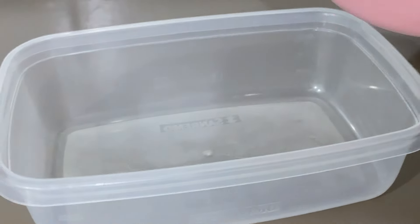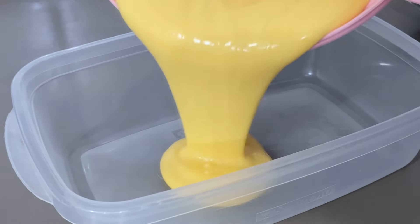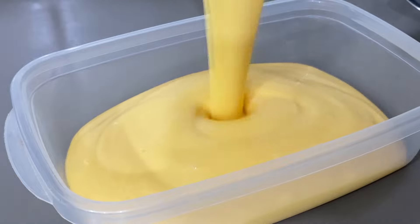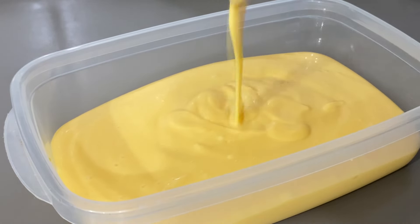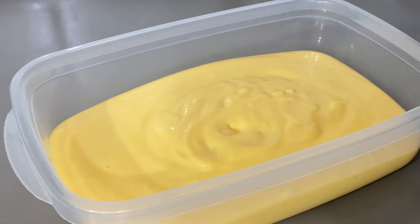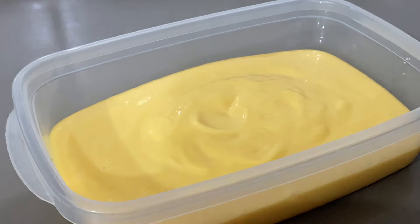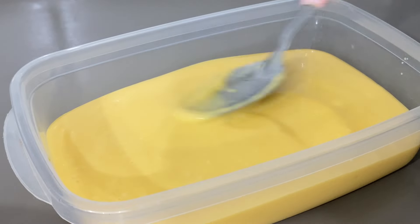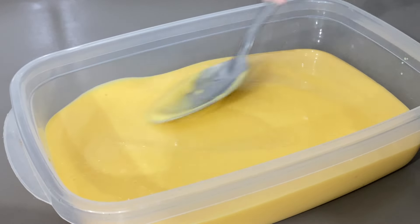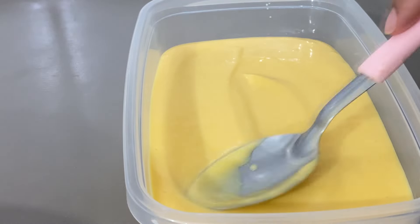Olha só, pessoal — deixa eu puxar um pouquinho pra cá pra vocês conseguirem visualizar melhor. Olha isso, a cremosidade! Fica muito cremoso mesmo. Dá pra rechear bombons, trufas, bolo de pote — o que você quiser. Eu vou deixar descansar na geladeira umas meia horinha. Depois já vou vir mostrar pra vocês o resultado de pertinho. É um recheio bem fácil que todo mundo consegue fazer.